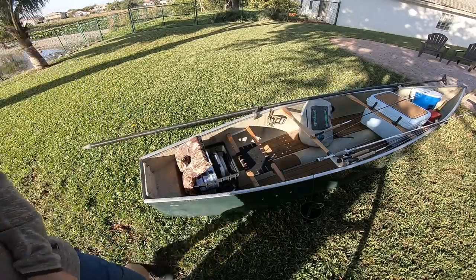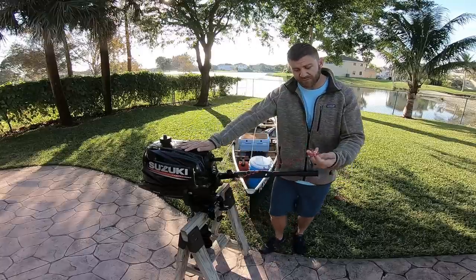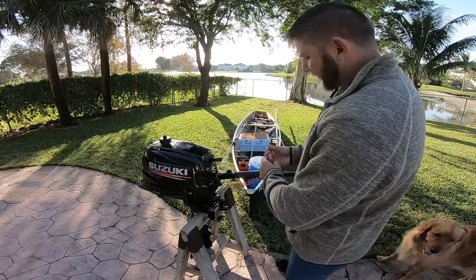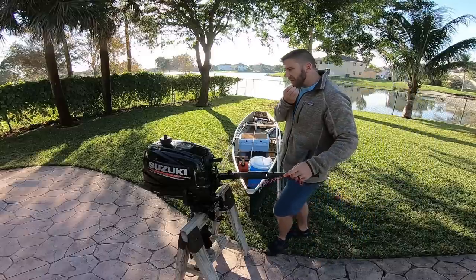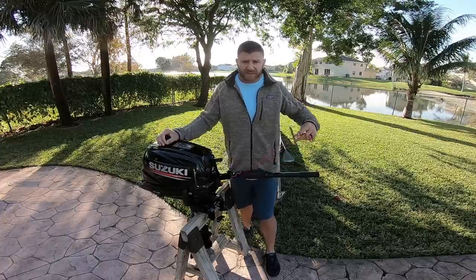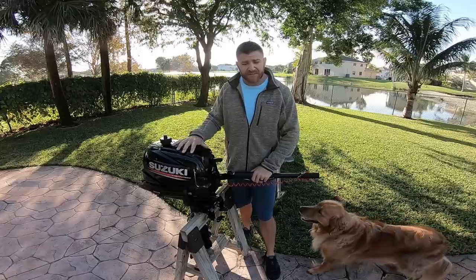The motor I ended up with is a Suzuki four-stroke four-horsepower tiller with a pull start and a kill switch — always put the kill switch on your wrist when running. I also have a tiller extender from Walmart, made for trolling motors but works perfectly for this little outboard. When it comes to picking an outboard, I don't think brand matters too much — Tohatsu, Suzuki, Yamaha are all pretty similar; find a good deal in good condition. The four horsepower is a solid option for a canoe, though if I did it again I'd probably go five or six horsepower — same size and weight, just a larger carburetor.